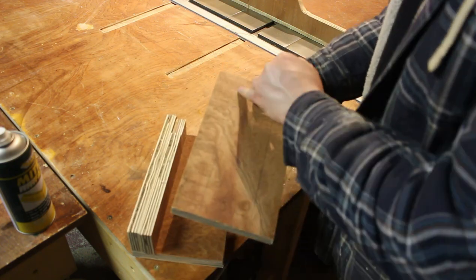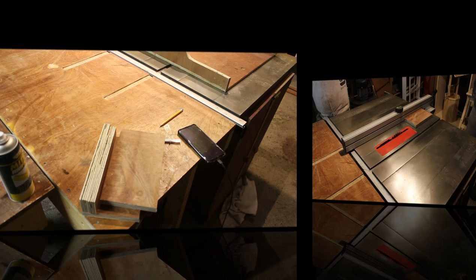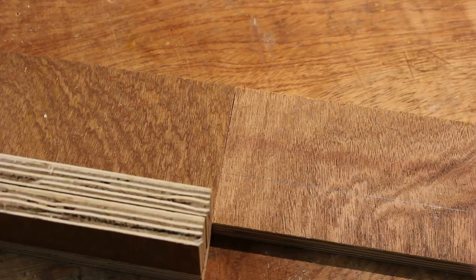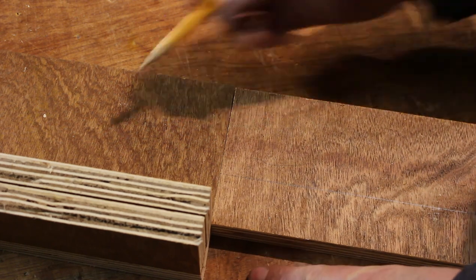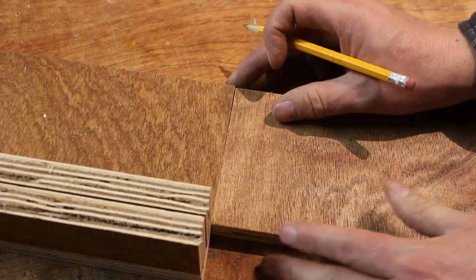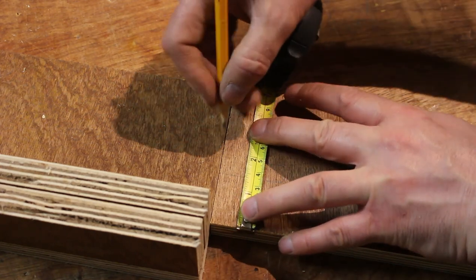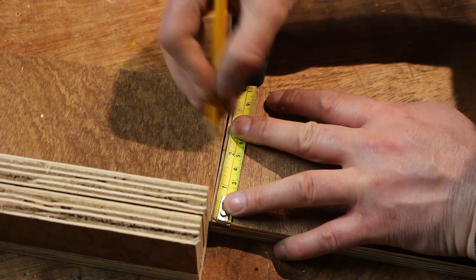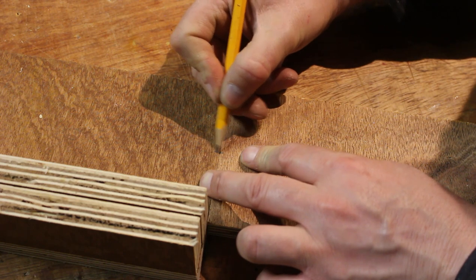I've made a mark there and that's going to be my final width. I'm going to trim that down now on the table. The next step is I need to route a channel out of the middle of this board and I need to countersink a T-nut into this board. I'm going to measure the half distance — these are about four inches so two inches — make a mark there and transfer that mark over.